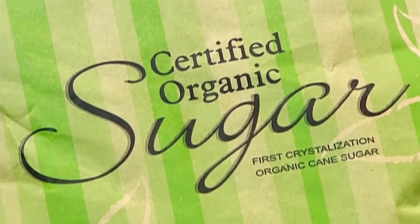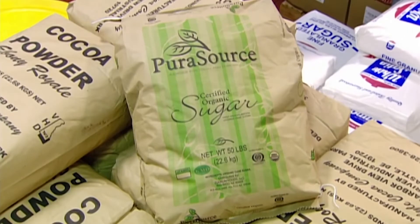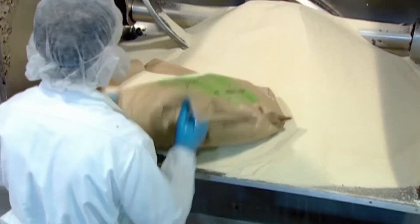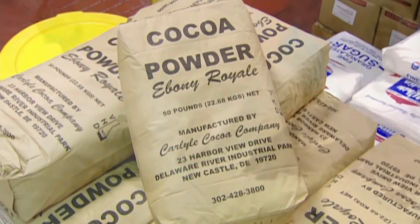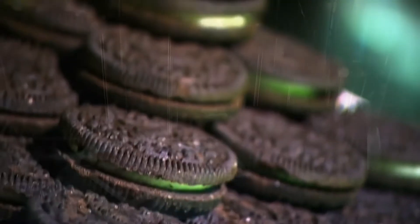These biscuits start with pure granulated sugar. A worker heaps this into a mixer as he prepares to whip up the dough. He adds two kinds of cocoa — the combination will give the biscuits the desired crunch and cream.